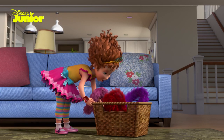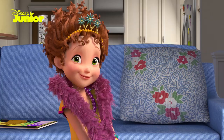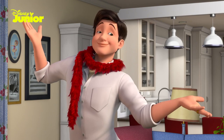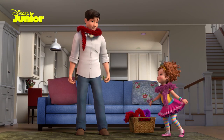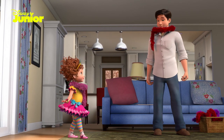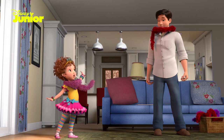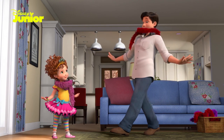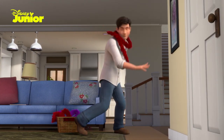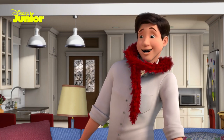Now that you have your boa, drape it elegantly around your shoulders like this. Voila! Like this? Oui, yes, Dad. Don't you feel fancier already? I know I do. Don't be surprised if you feel like gliding across the room the instant you put on your boa. Oh yeah, I can see what you mean.